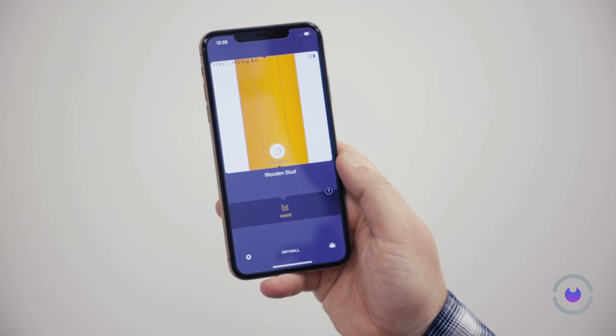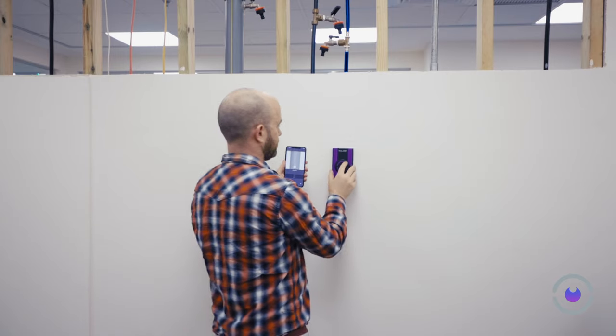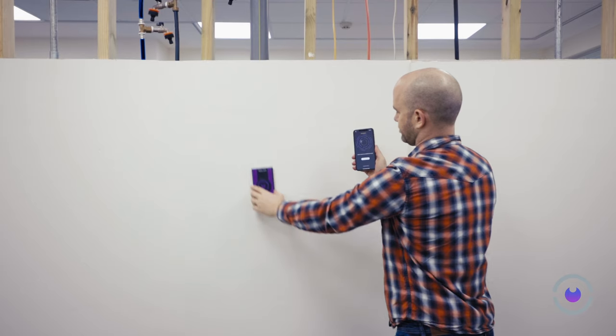Now you're ready to proceed with scanning. If you switch to a different section of the same wall, recalibration isn't necessary. However, it's important to note that different walls might have unique characteristics and hidden elements. Therefore, it's advisable to recalibrate each time you start working on a new wall.